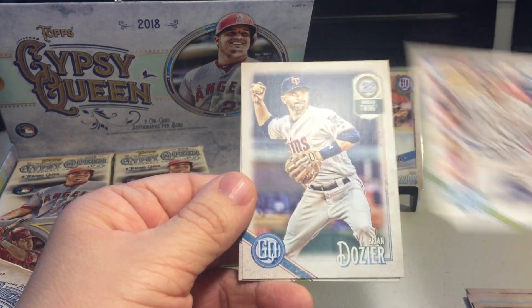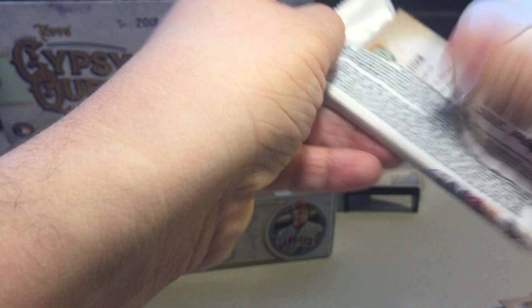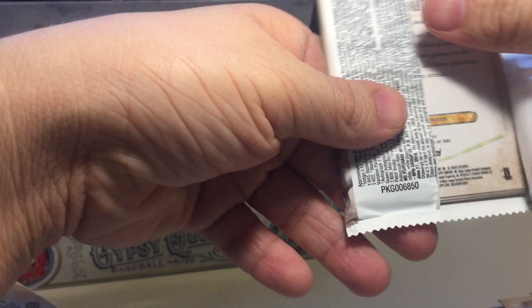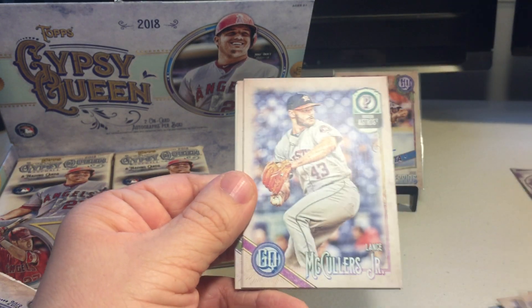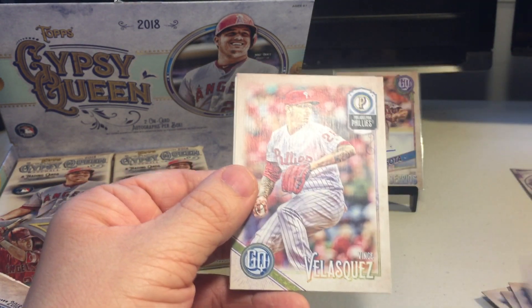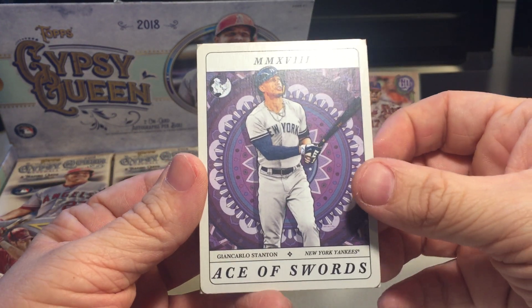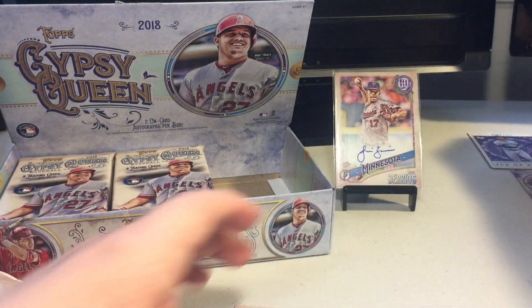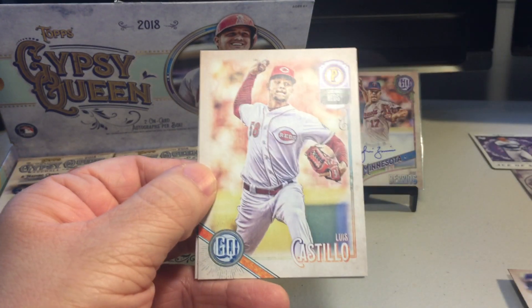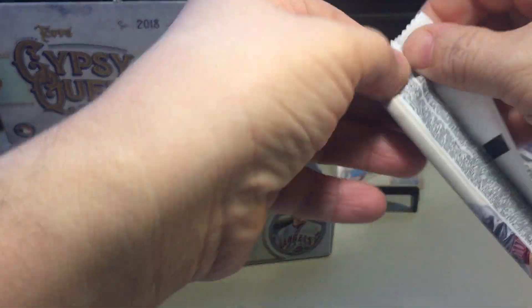Brandon Belt, Brian Dozier, Escobar, Zach Greinke, Lance McCullers Jr., Ozzy Alves rookie - nice. Vince Velasquez, Ace of Swords - that's a Giancarlo insert. These look like little playing cards and we got him in the Yankees uniform, nice. AJ Pollock, Luis Castillo, Mikey Matuk. Very nice cards, I like the card stock of these.